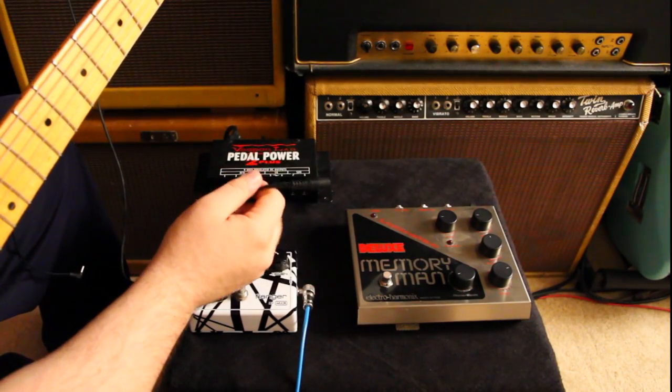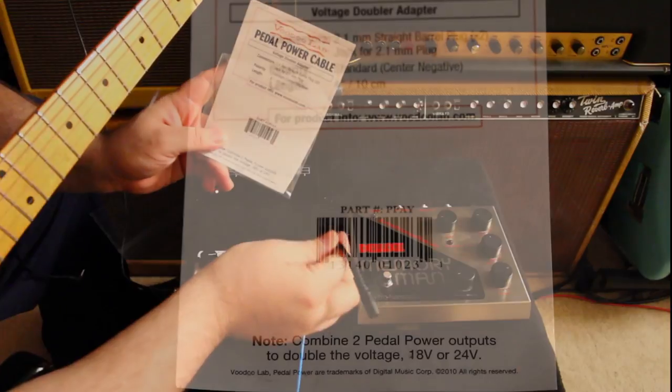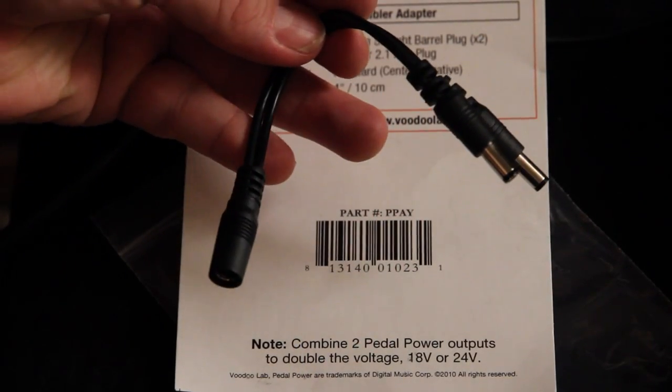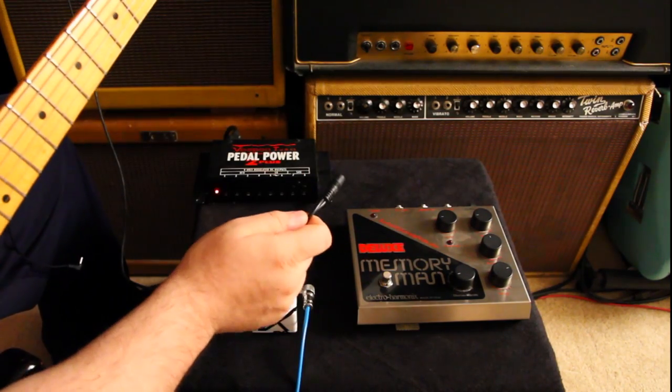Hey everyone, James Saniaga here from Voodoo Lab. I'm going to show you some of the things you can do with the voltage doubler adapter. I always keep a couple of these around — they come in handy for stuff like the MXR Flanger and the Deluxe Memory Man that I have here. So let me show you how it works.